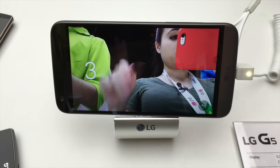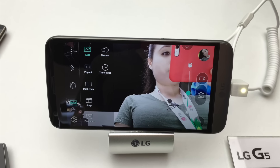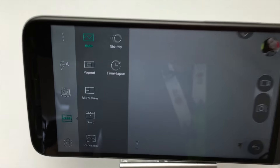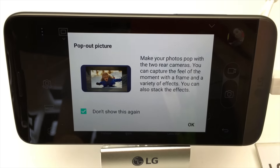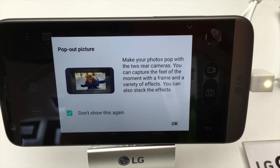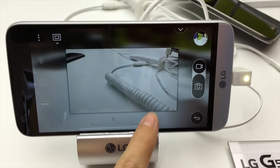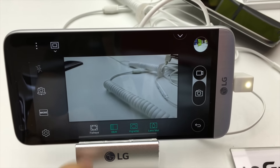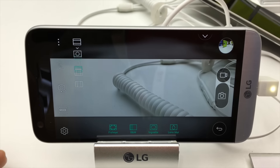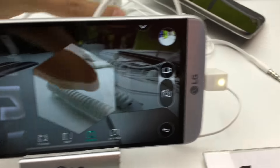You've got the ability to snap the picture. We've got some modes here. We've got auto. What is this pop-out thing? Pop-out picture — it says make your pictures pop with two rear cameras, you can capture the feel of the moment with the frame and a variety of effects, and you can also stack the effects. Interesting. It looks like it's only applying to the background though. Looks like you can choose a couple of different things — just to highlight whatever you're taking a picture of, such as my fingers.